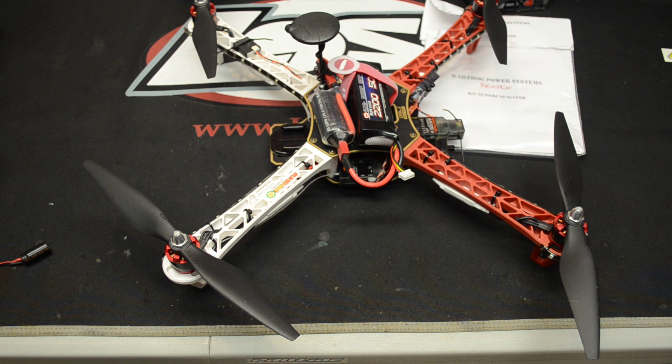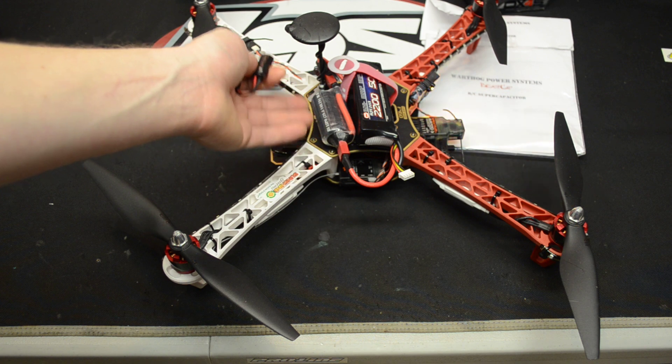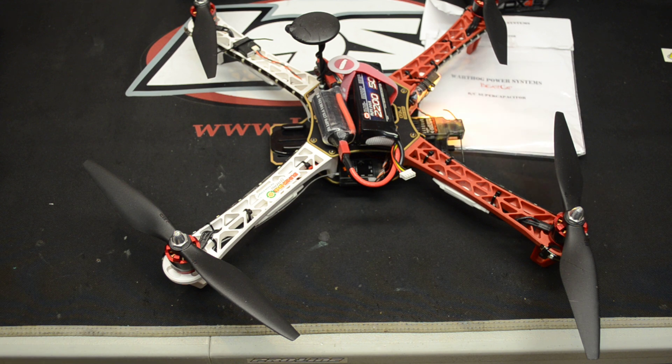For the price, it's very nice. I've seen Castle and Teakin capacitors and they're pretty pricey. This one, for the size it is, is a very nice size capacitor. You can get it on any connectors you want — EC3, Deans, or Traxxas. If there are any other special connectors you'd want, let him know. If you wanted a different size capacitor, he can do that too.